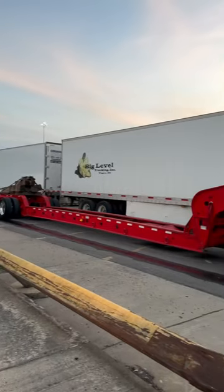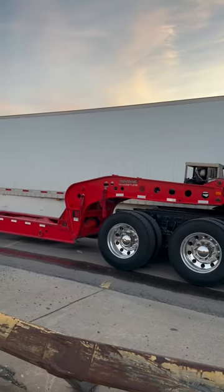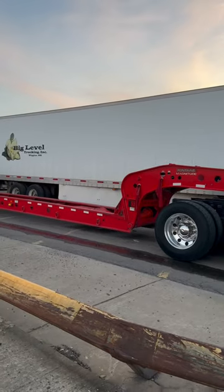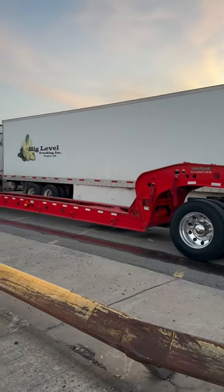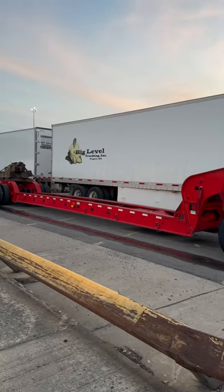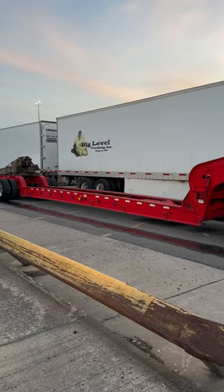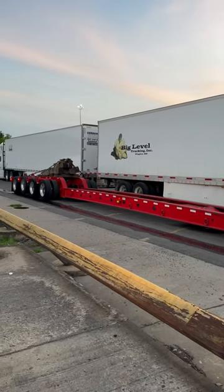I run seven axles. I have a Fontaine Magnitude as well, but I run a deck. Beams are a lot of extra work to pick them up, but you can get your machine or whatever you're hauling down a lot lower and save quite a bit of weight and all that. It's a really good way to go.